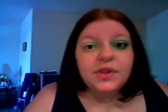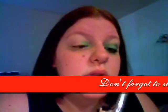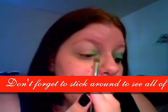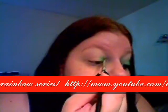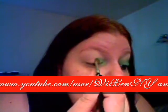Just on the inside corner here and over about a third of the lid. Then just bring it down into the inside corner down here a little bit, and just really pack this color on — it's very light and can be hard to see.